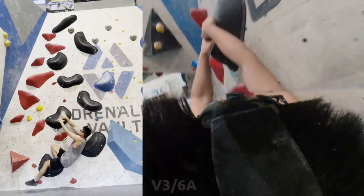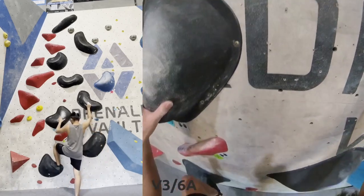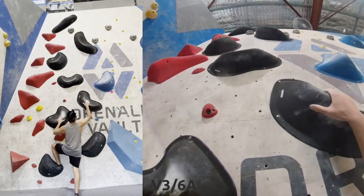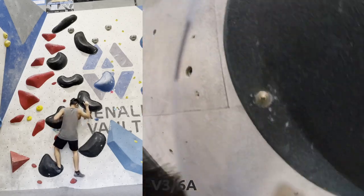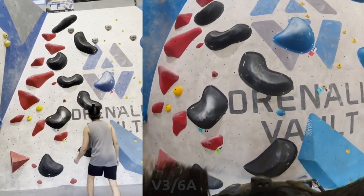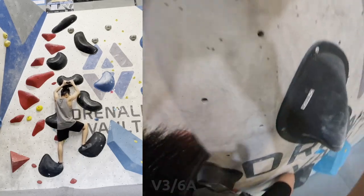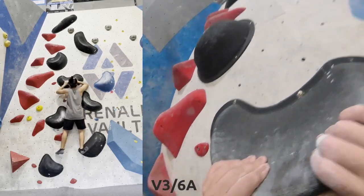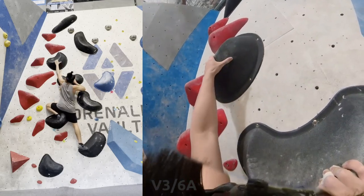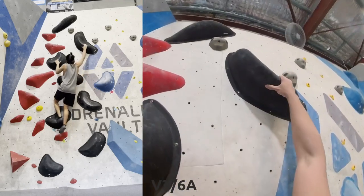Here is probably the climb and holds that I hate the most. We've got these very slopey black holds, and it's just a regular old slab. Even the V1 next to it, the red one with its slopey holds — I didn't even like warming up on that. I can't even figure out the start — very awkward. These holds feel like I'm about to slip on them, and I hate it. I don't want to trust my feet, even though that's literally the point of the boulder.